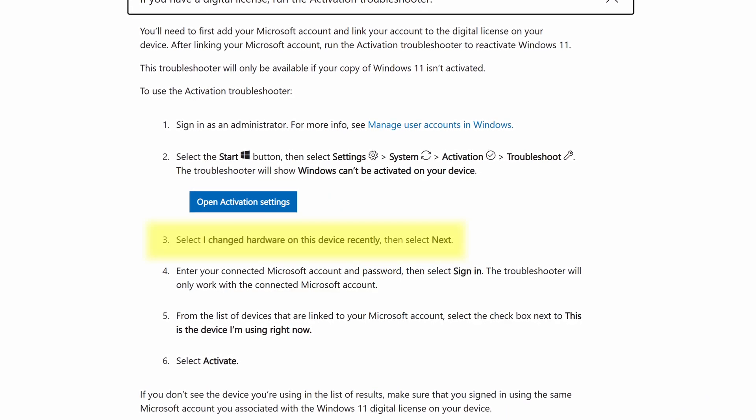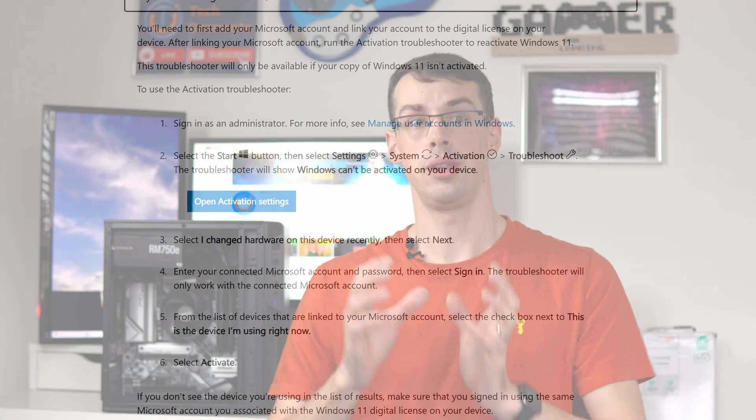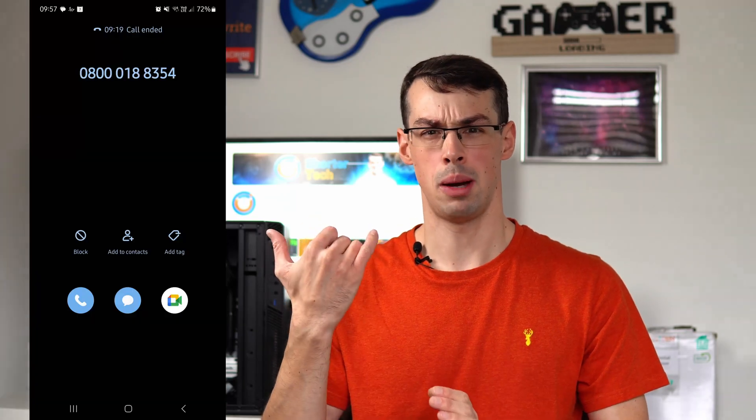But sometimes you can do this just by clicking a button saying 'I've changed some hardware,' and then Windows says okay, great. While other times what you need to do is actually ring them up — it's an automated line and it takes like 10 minutes and it's a bit annoying to be honest, but you can do that.